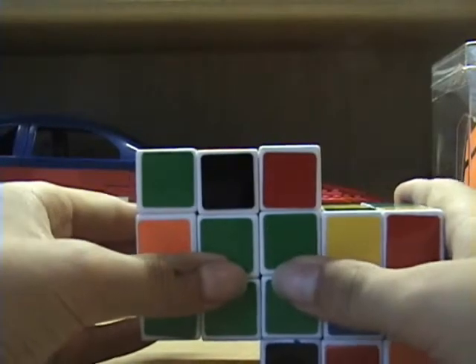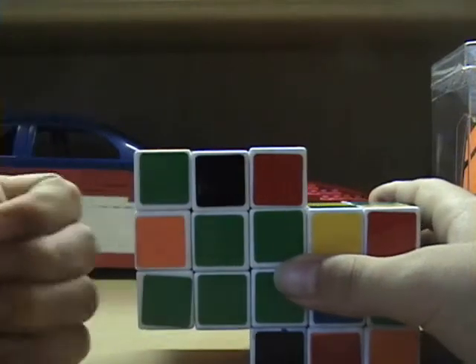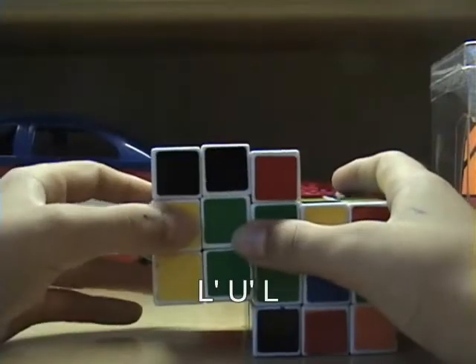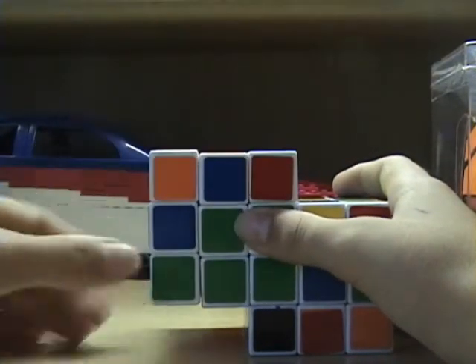You want to make sure the green is facing you. In this case, the yellow is facing to the left. When it's facing to the left, you want to do L prime, U prime, L. There you go.